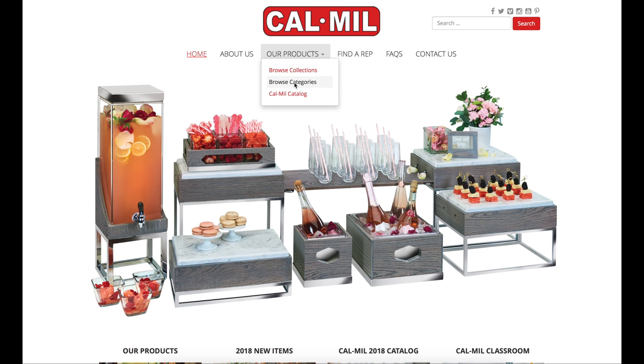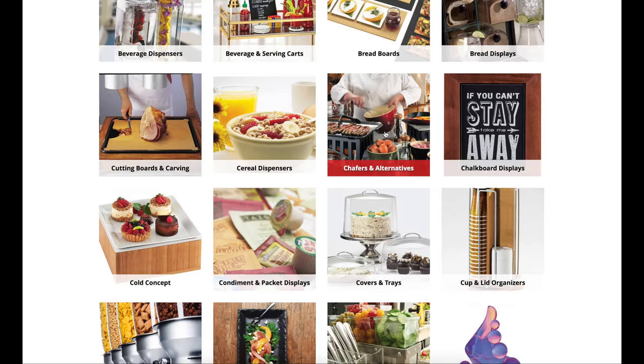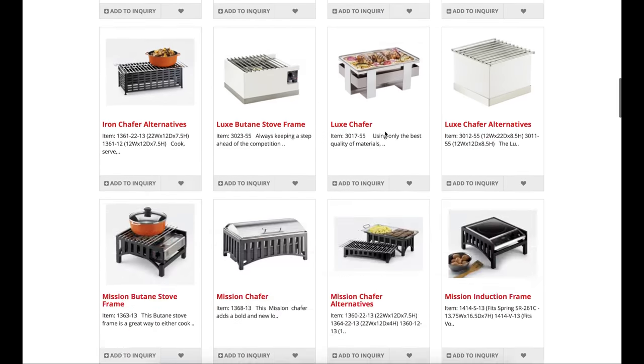CalMo has a Schaefer in every collection, so be sure to check out our other options on our website at www.calmill.com. As always, thanks for stopping by the CalMo Classroom.